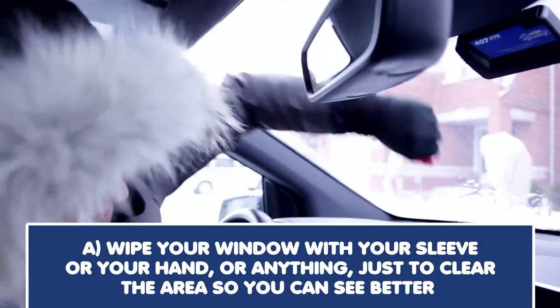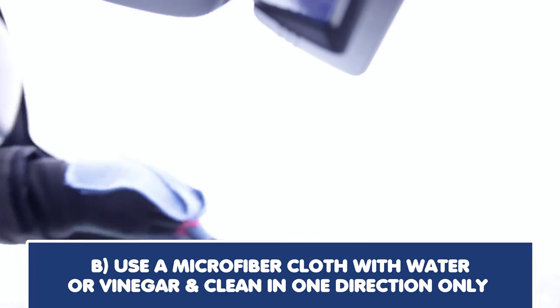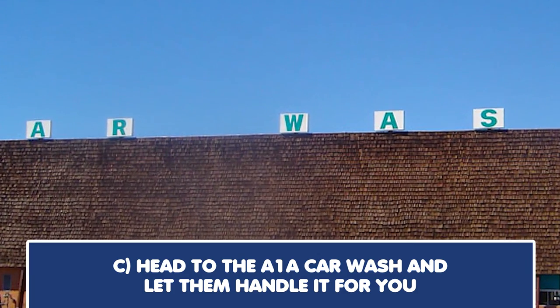Imagine you're driving your car and you look out at the windshield and it looks hazy. What do you do next? Options: wipe your window with your sleeve or your hand to clear the area so you can see better, use a microfiber cloth with water or vinegar and clean in one direction only, or head to the car wash and let them handle it for you.